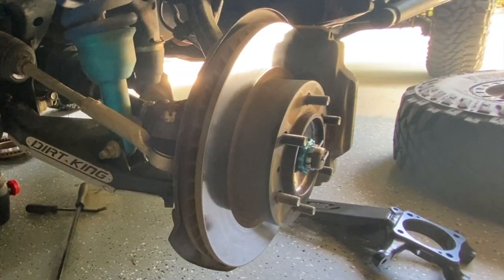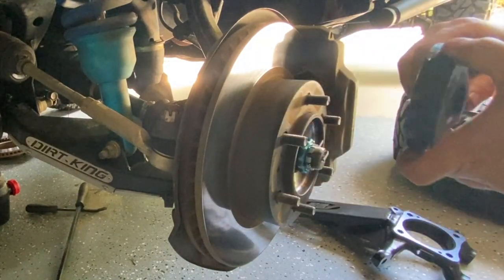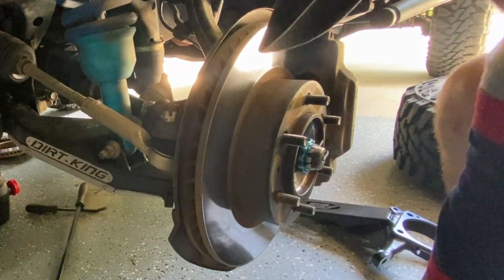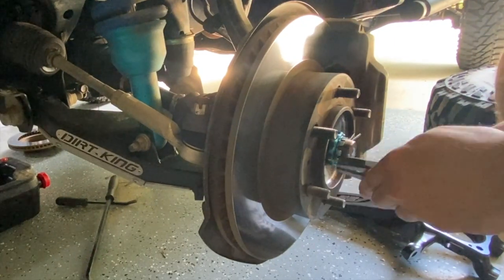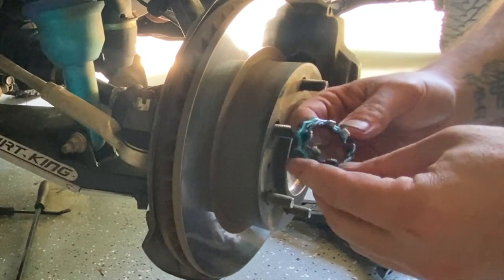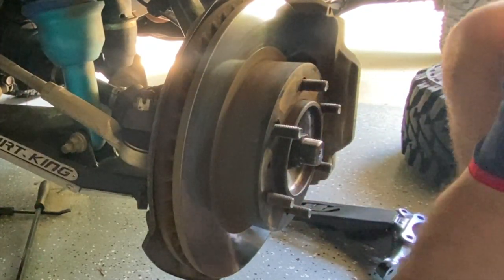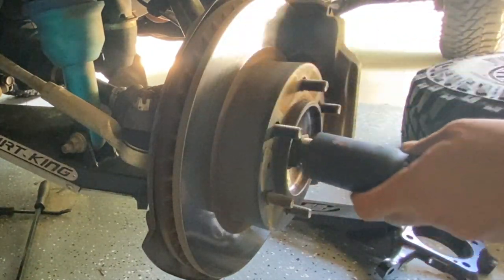Driver's side — I'm not going to put you through watching me beat the crap out of this thing, that's done. First thing we're going to do is get this cotter pin off — I think it's called a castle nut retainer clip pin or something. We're going to save that. This is a 35, so just make sure you're ready.